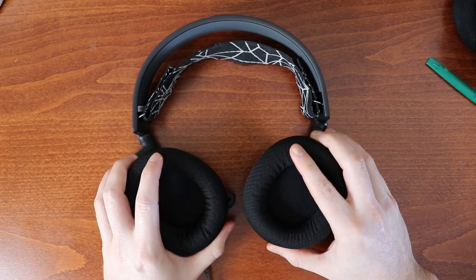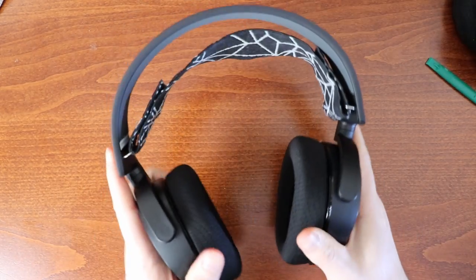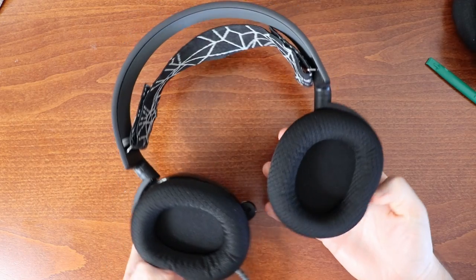There you go — a quick and easy tutorial on how to replace your headphone cushions. Thanks so much for watching and I'll see you in the next one.